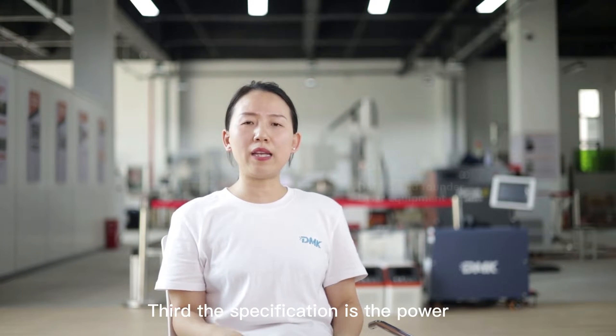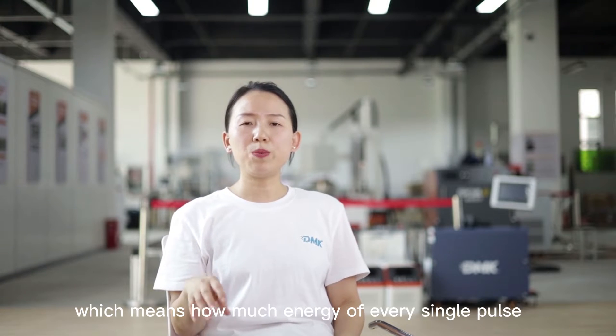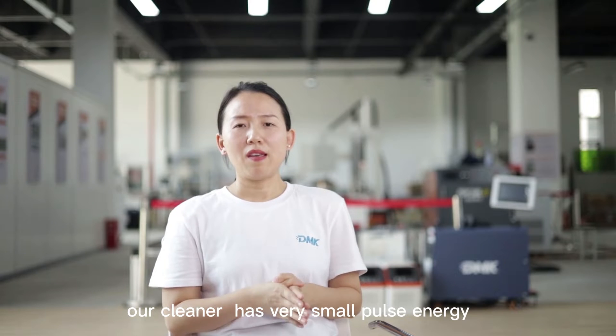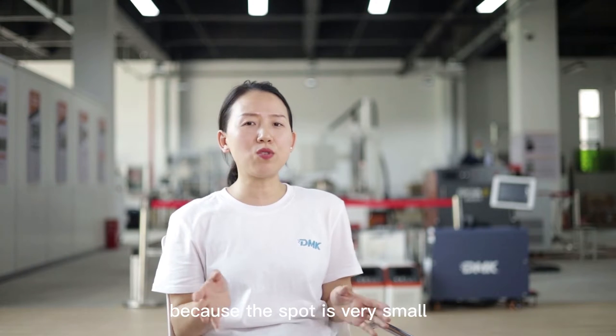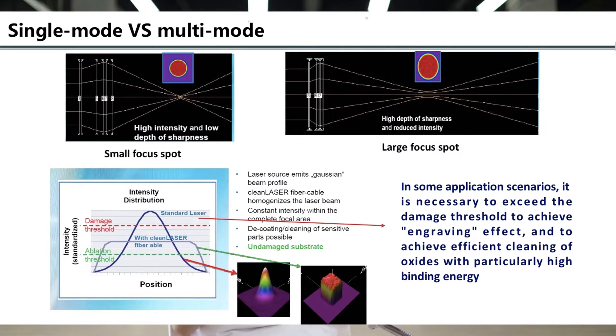The third specification is the pulse energy and the power density. Besides the laser power and the beam size, we have the pulse energy, which means how much energy is in every single pulse. For example, our 200-watt laser cleaner standard model has a single pulse energy of 1.5 mJ. It looks very small — many customers ask me, 'Oh, it's a very small pulse energy laser.' But this is the most powerful laser cleaner you can find on the market. Why? Because the spot is very small.